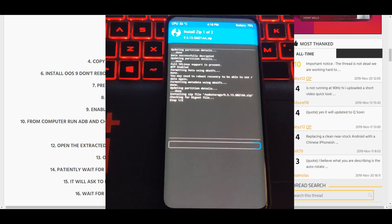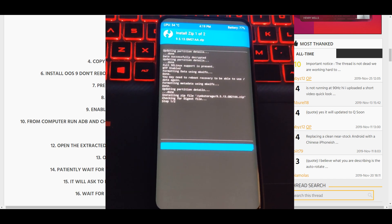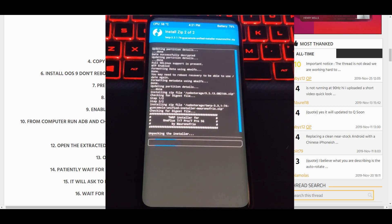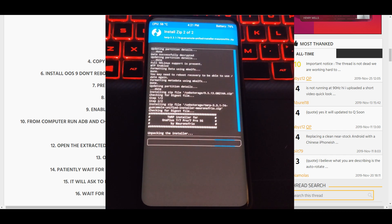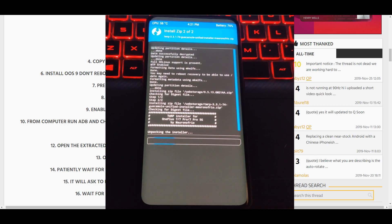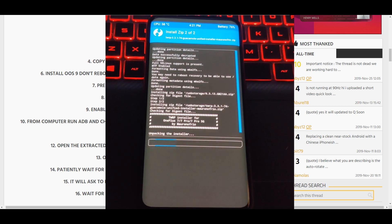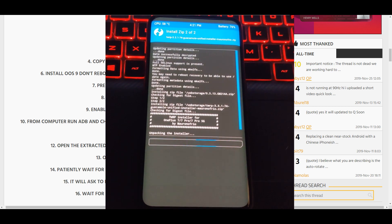We'll be back once it finishes. Now we're installing the latest TWRP — same thing, let it do its thing and we'll come back once done.